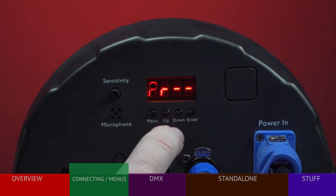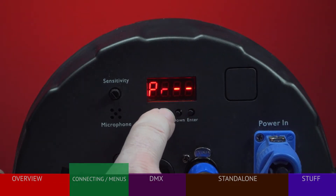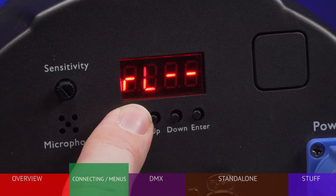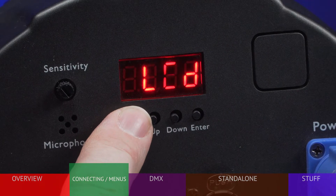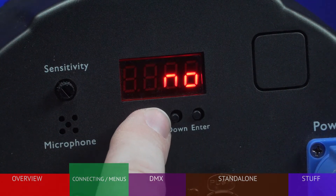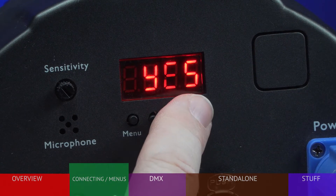If the fixture has been used before and you're not sure what settings are stored, it's often a good idea to reset the fixture and start over. To do this, press the menu button until you see RESET, press ENTER, then press up to choose YES, and ENTER again.